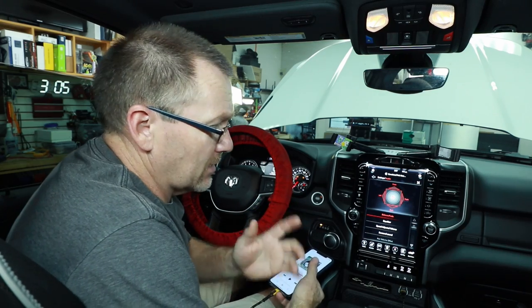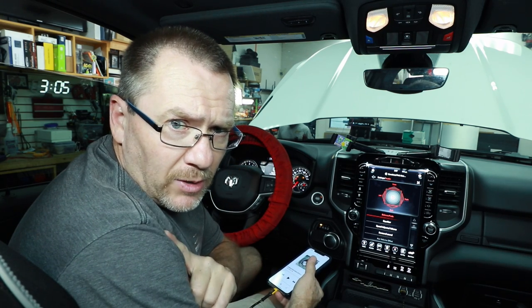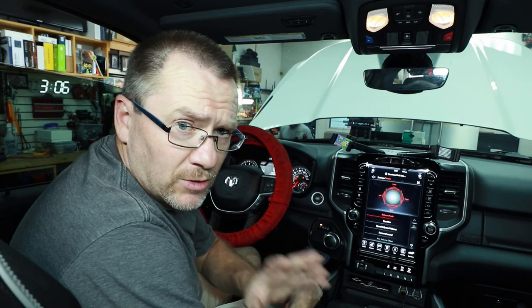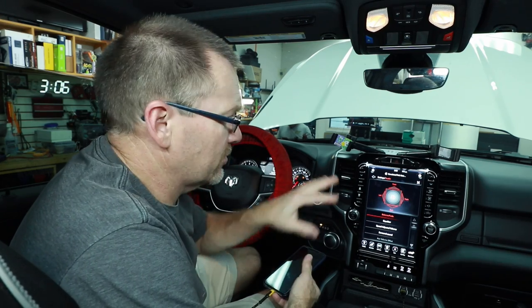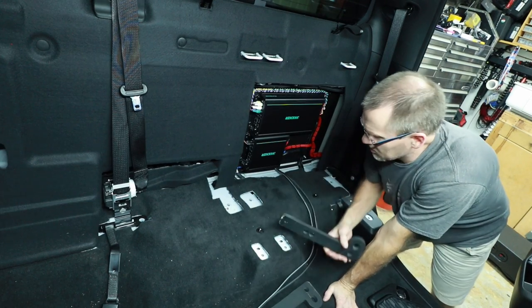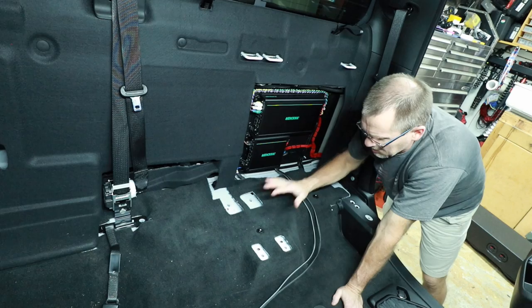Everything is right on point. I want to screw the driver's side rear seat into place but just set the passenger side — not screw it down — because I still need to get to the gains while tuning the system. When you're tuning a car, make sure all the floor mats, seat covers, and carpets that will be in the car are in the car — those change the way the car sounds. They have a different sound absorption than the leather seats underneath them. Make sure the car is in driver condition while tuning.